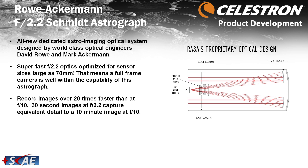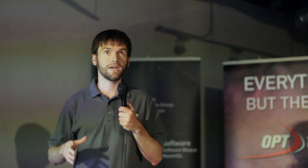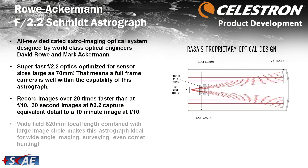You have to start thinking about exposures in seconds rather than minutes. 30 seconds is actually what used to be 10 minutes if you were imaging at, say, Edge HD at f/10 — so you're taking 60 seconds instead of 10 or 20 minutes. That changes things quite a bit. Aesthetically, wide-field astrophotography is very pleasing — mosaics, large swatches of the sky. It's amazing.